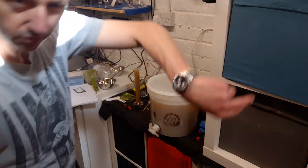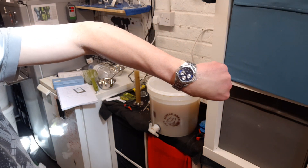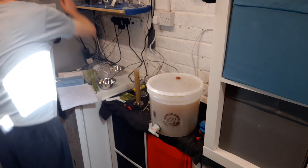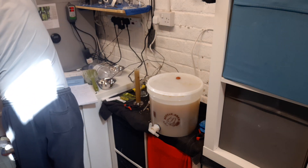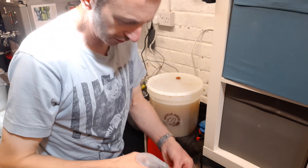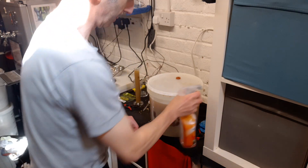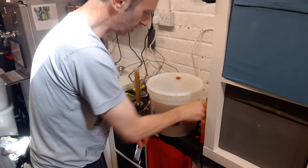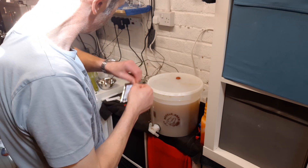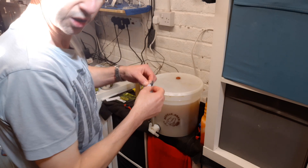Okay, damn — one hour, 20 minutes. I'll put my yeast in. The cooling just took forever. I had ice water and everything but the ground water at the moment is quite warm, so I've got a sample there — we'll let it settle and come back.